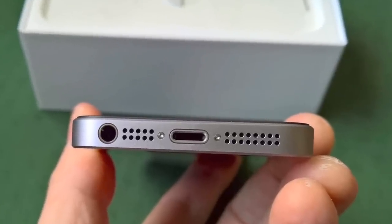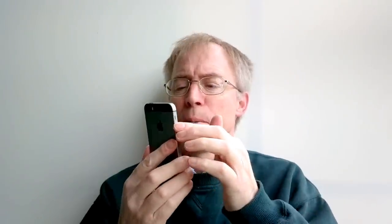Down at the bottom there's the usual headphone jack, a cosmetic grille, the lightning port, and a larger grille covering the single speaker. The speaker is lifted from the iPhone 5S — it's just about loud enough for speakerphone calls, podcasts, and sat-nav instructions on the road, and quality is just enough. It's fine for inside the house but I really would wish for something louder when you're out on the road.